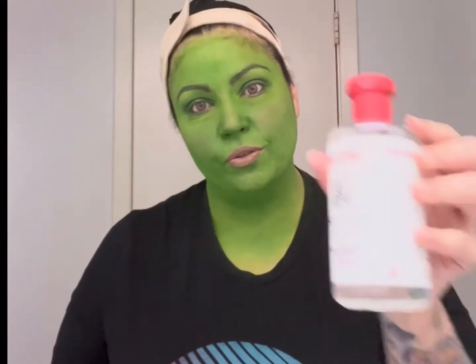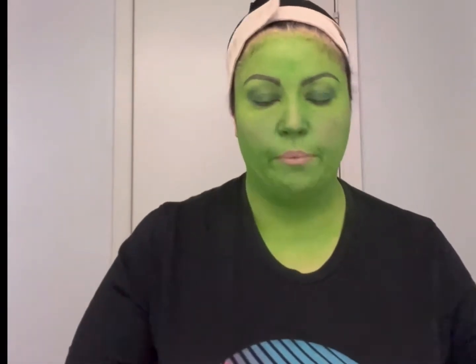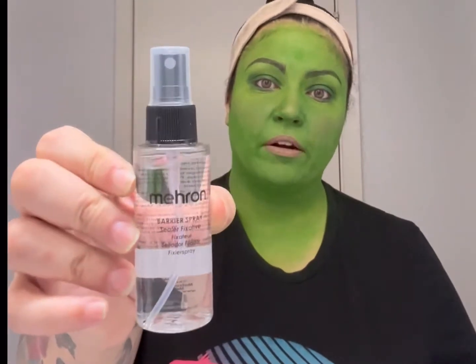To start, I washed my face — that's very important — and then I used a toner. I used Thayer's facial toner after doing a wash, and I usually do that before applying my moisturizer. In addition, because I'm using a highly pigmented color and I don't want that pigment to dye my skin for a week, I use Mehron barrier spray.